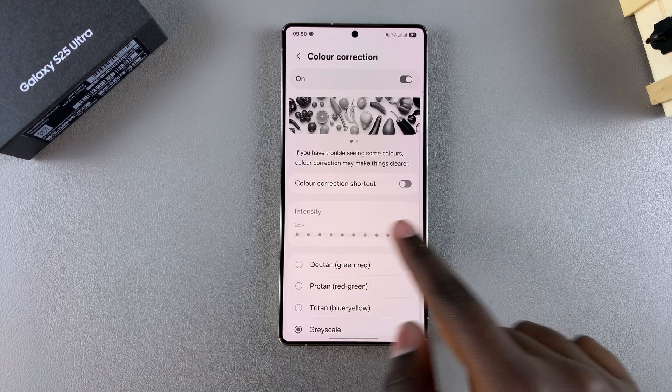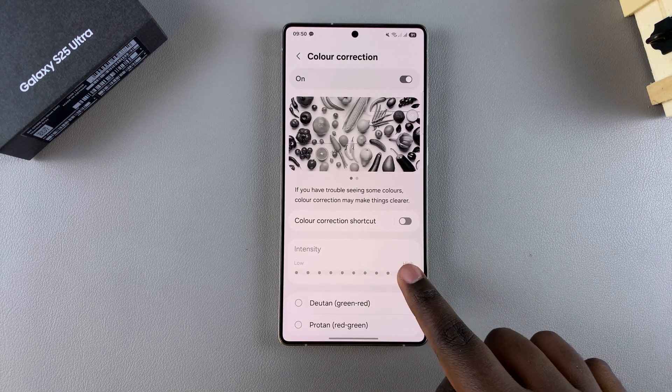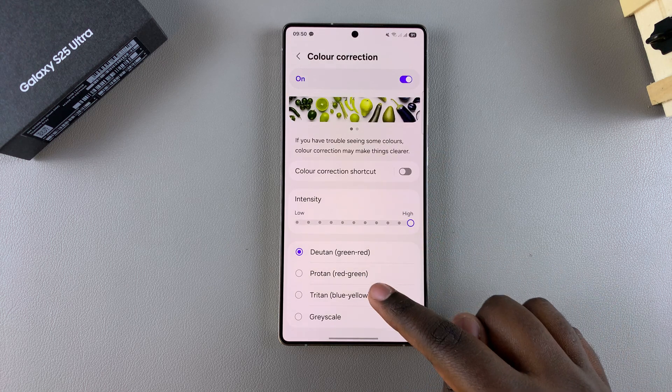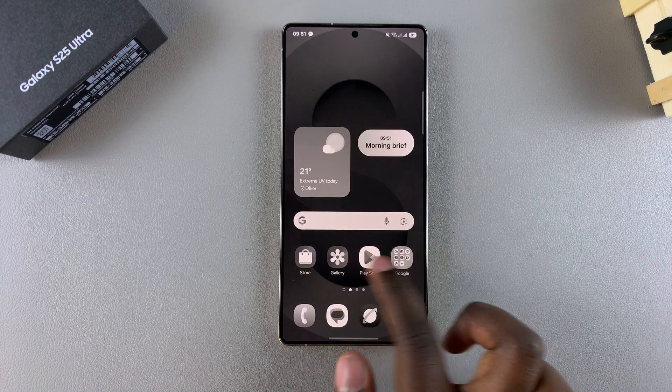You can use the slider to increase or decrease the intensity of the tint applied to your screen. When you're happy with the changes you've applied, you can close the Settings app and start using your phone with the newly applied tint.